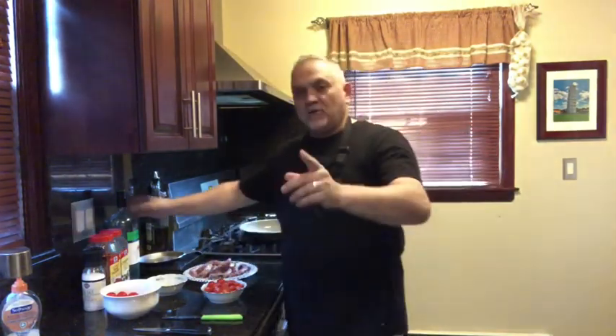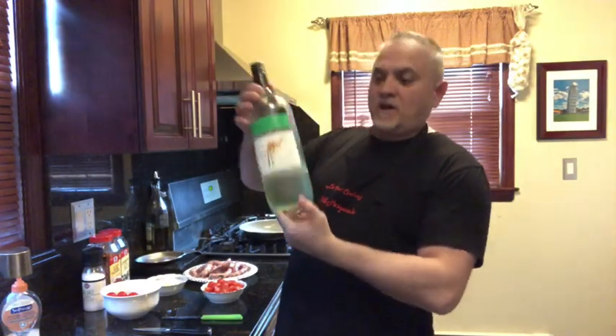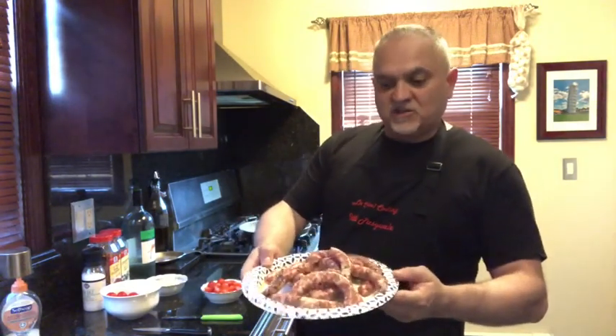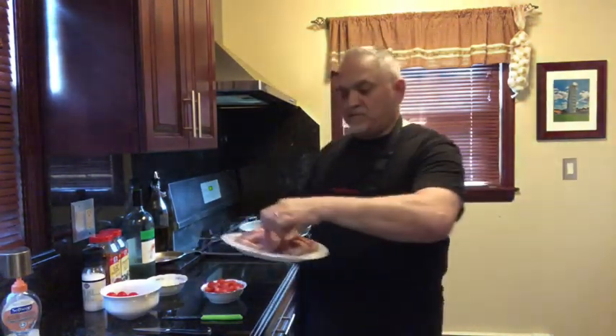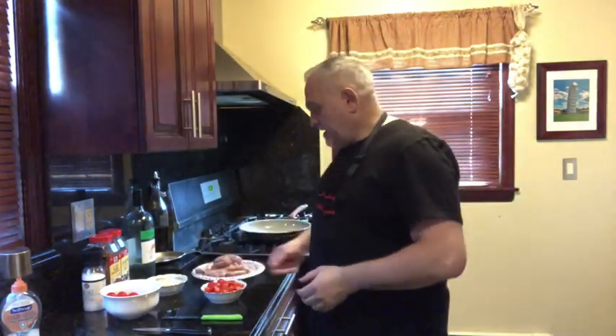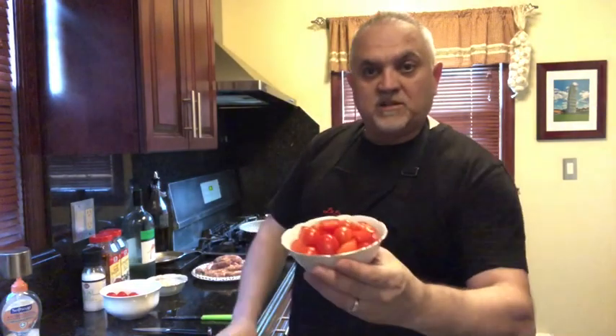My grandmother used to make this a lot. The only downside is I ran out of red wine, so the white one will do. Usually for this recipe you need red wine but unfortunately I ran out — I forgot to buy it. I got these beautiful Luganiga sausages, cheese and parsley, cut up in small pieces, and I have beautiful cherry tomatoes on the vine.